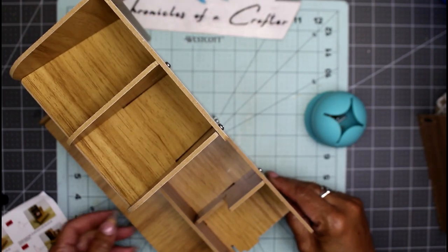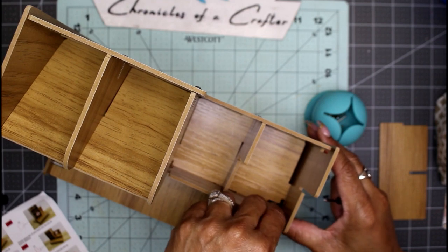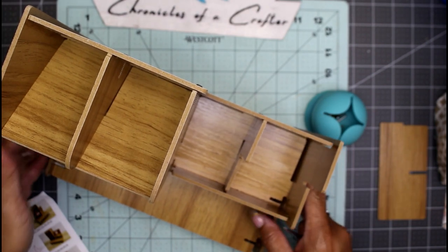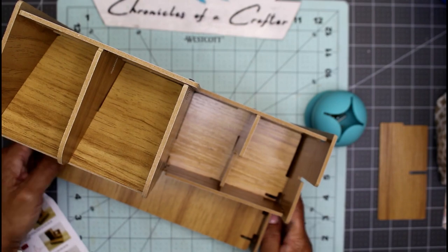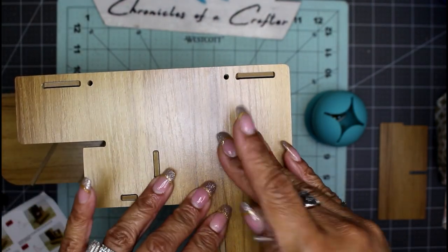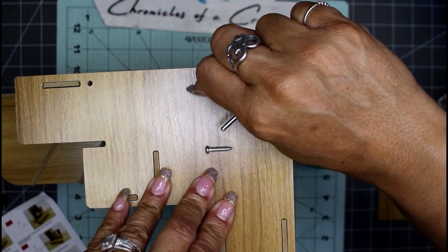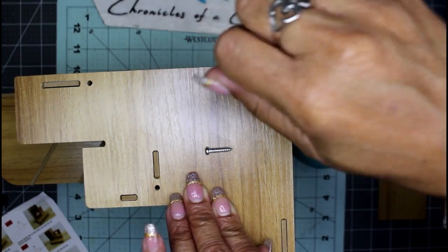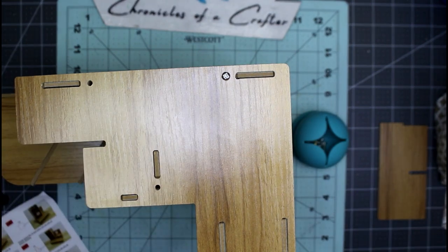Moving on to step number thirteen — this piece fits right in here. This is almost too unbelievable; I cannot believe we are almost done. Step number fourteen is this piece right here. I'm going to turn this on its side to make sure everything is in where it needs to be. I guess I'll know when I'm done when I run out of screws — that's one way to do it.